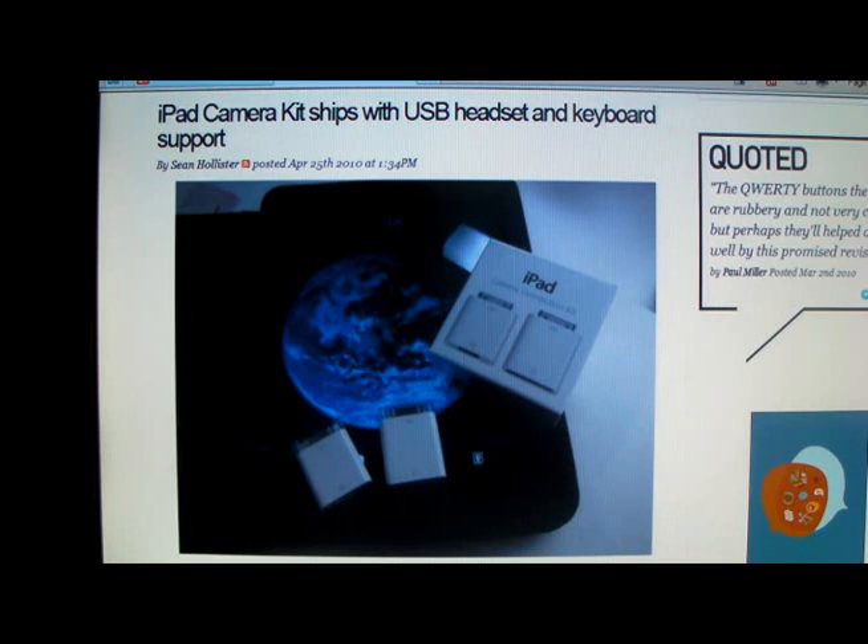For now, you can make do with the video after. There's actually a video of this all in action on their site. It looks like you'll be able to get these dongles that let you plug in USB and card readers into your iPad, so that you can connect the camera and connect USB to it.